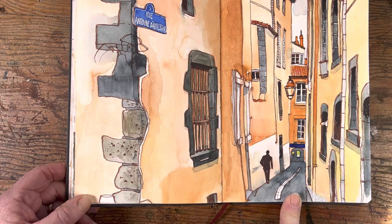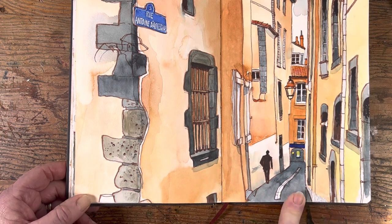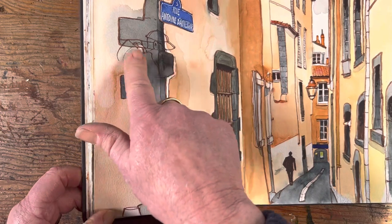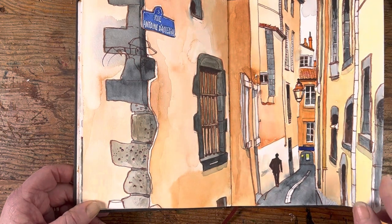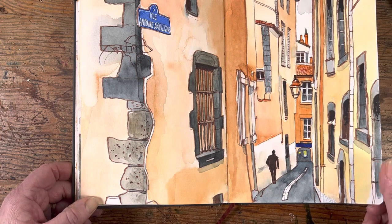This one was not done from a photo — I was standing up, squashed into the doorway of a building just behind me. I was hoping to cover up a bad false start of a friend of mine, and I managed to put him in a dark bit, which was kind of cool. This was just a little alleyway in the medieval part of Clermont-Ferrand and I really enjoyed doing that.